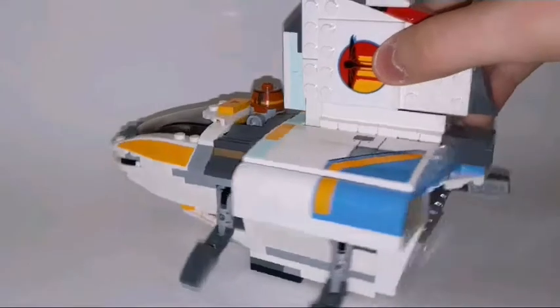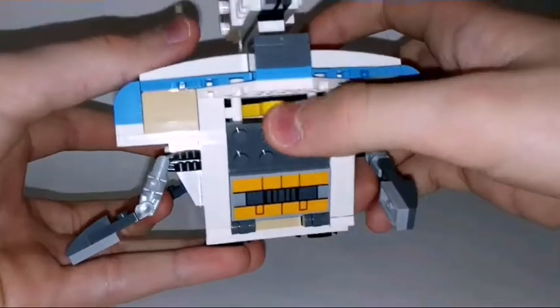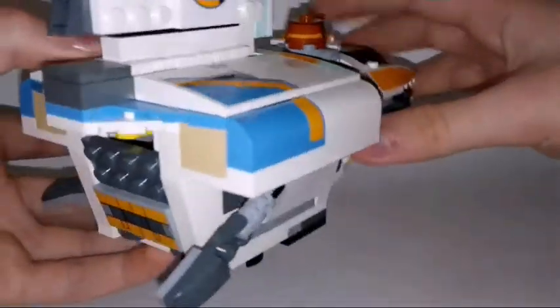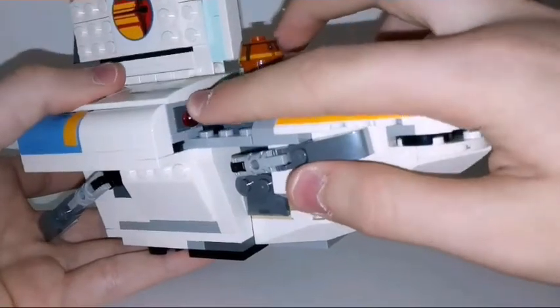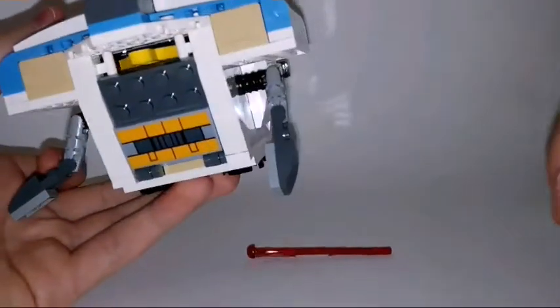The last play feature is in the back here. You can see this little Technic piece — if you slide it side to side, you can actually reveal some hiding missiles which will shoot away when you push it to the side. Simple.